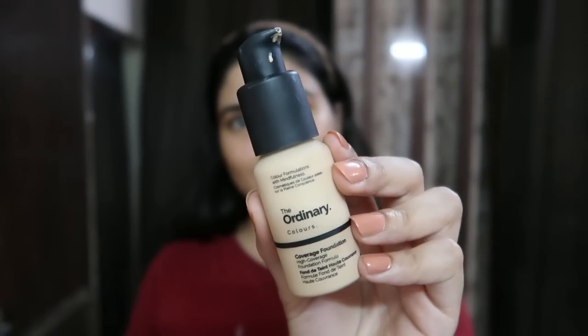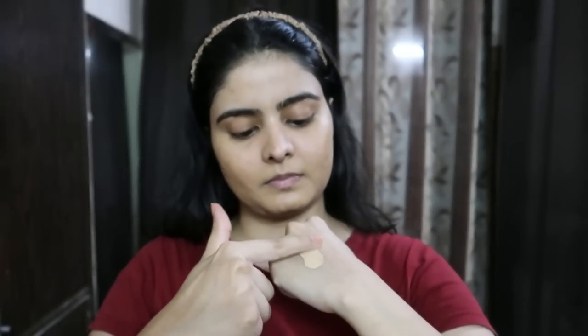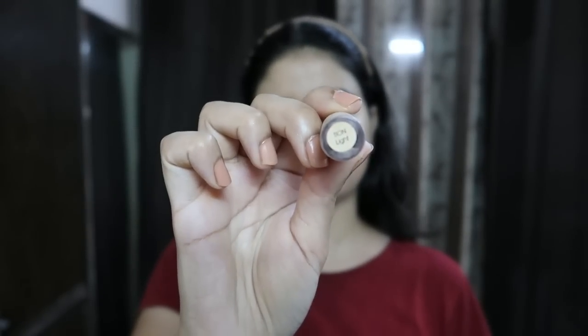I am going to mix two foundations. One is Maybelline Super Stay, which is my all-time favorite — it's almost completely finished, on its last pump. I added a little drop of The Ordinary foundation, which is lighter for my skin. Maybelline's shade 128 Warm Nude tends to oxidize, so my skin looks darker after 2 or 3 hours. That's why I added a lighter foundation — so that it starts lighter but comes to my skin tone after 1 or 2 hours. From the same K-Beauty range I picked up a light shade concealer. Please see the description box for all the shades.